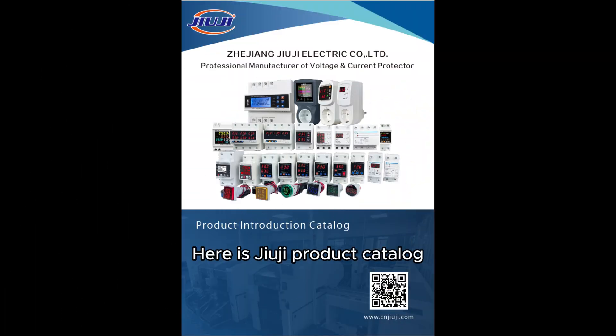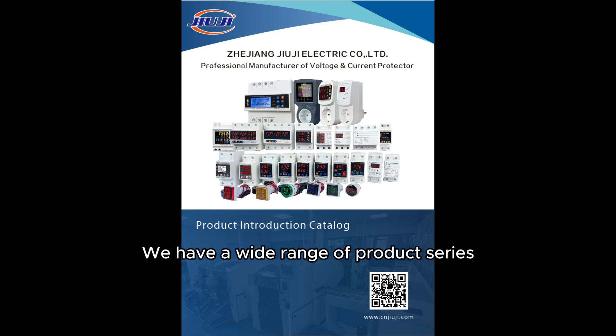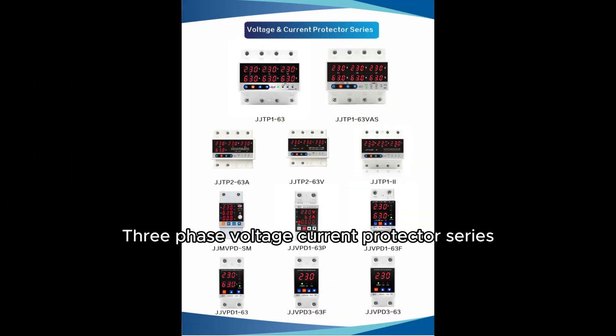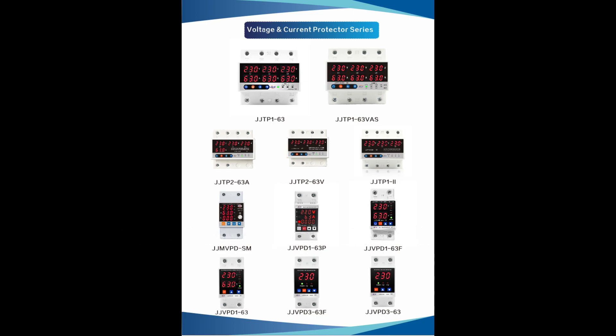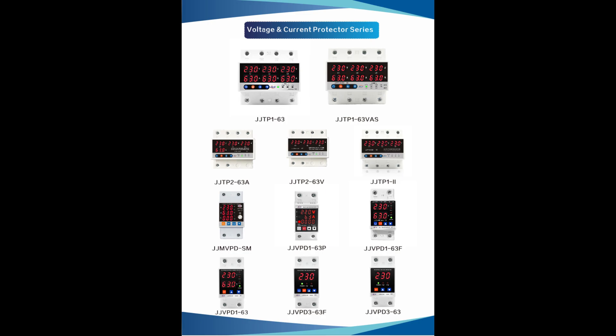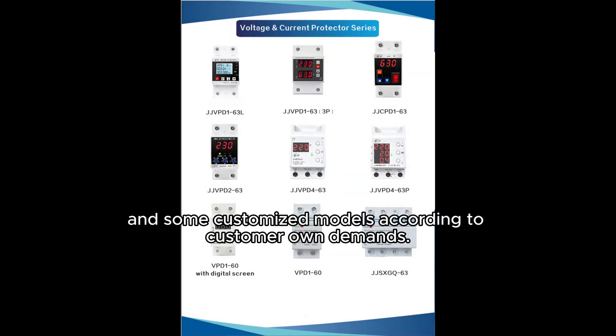Here is the GUG product catalog. We have a wide range of product series, including Wi-Fi multifunctional protector series, smart protector socket series, digital display meter series, three-phase voltage current protector series, single-phase voltage current protector series, and some customized models according to customer-specific demands.